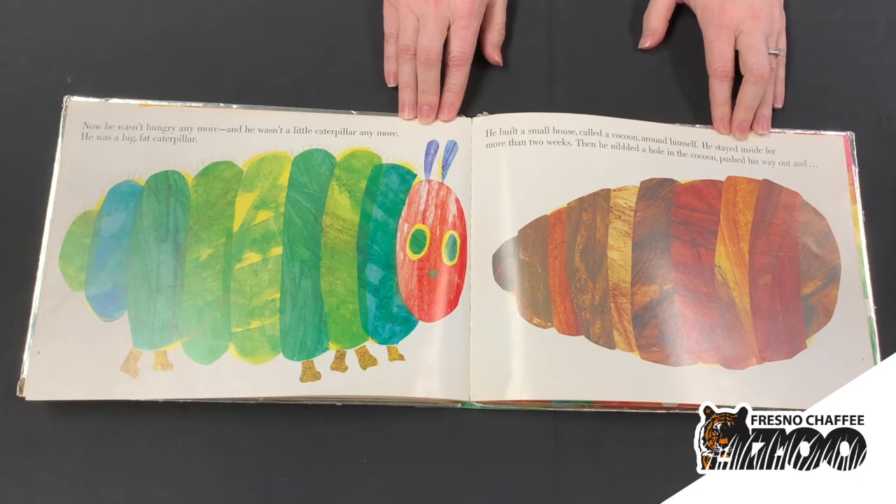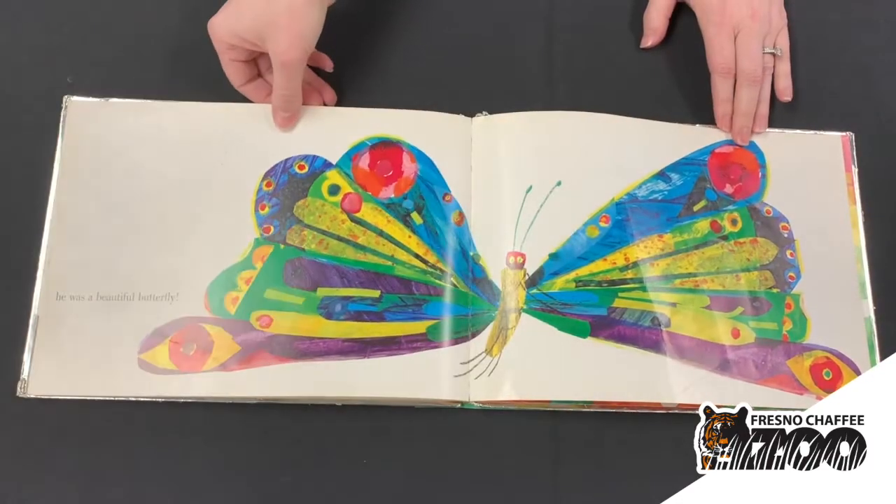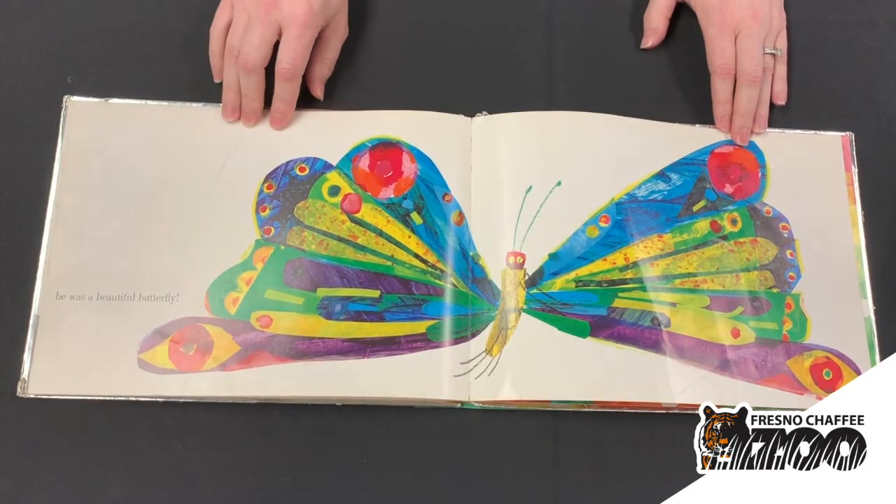Now he wasn't hungry anymore, and he wasn't a little caterpillar anymore — he was a big, fat caterpillar. He built a small house called a cocoon around himself. He stayed inside for more than two weeks. Then he nibbled a hole in the cocoon, pushed his way out, and he was a beautiful butterfly.